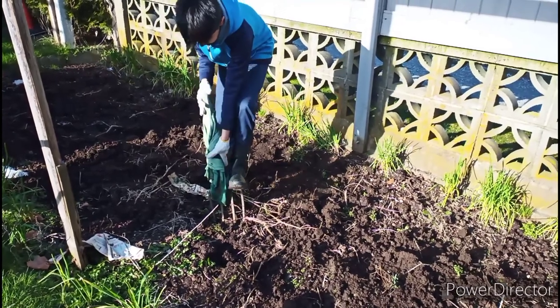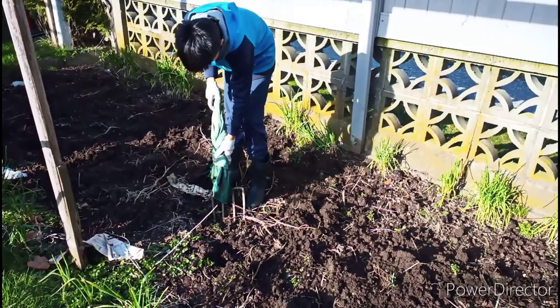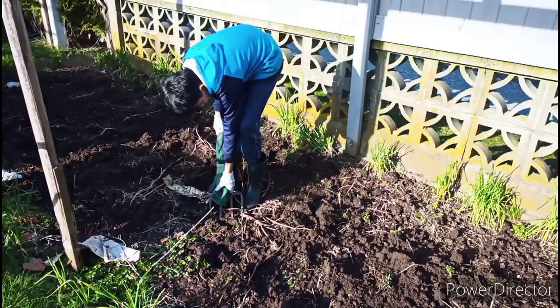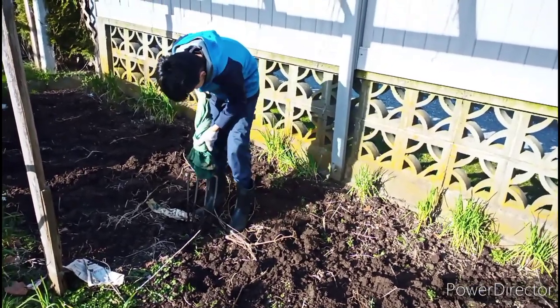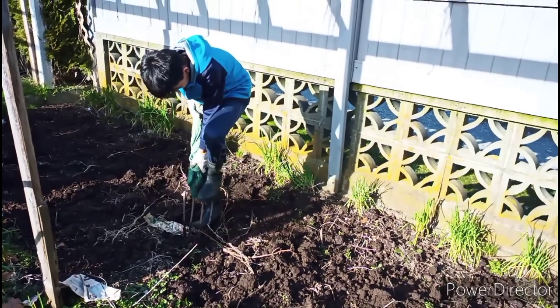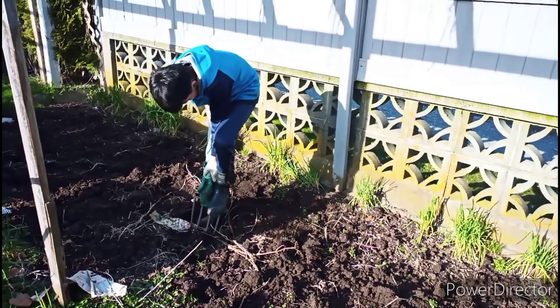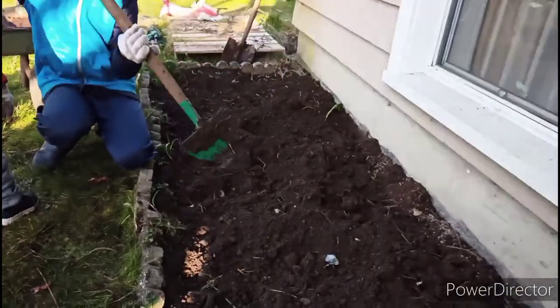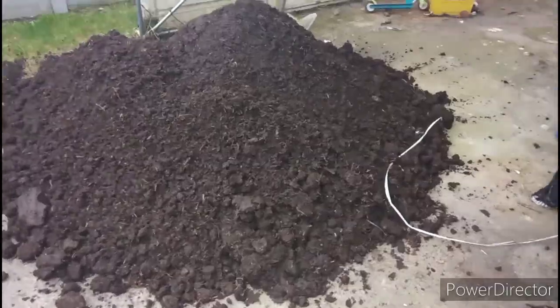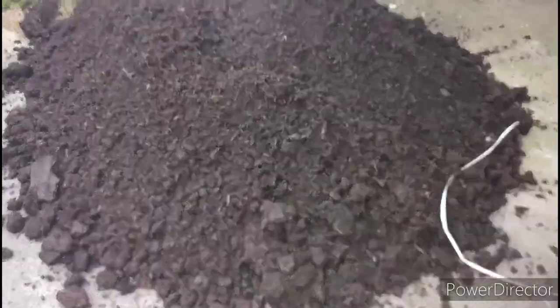Every year we do gardening so the soil is getting softer and softer, and now we don't really have to do as much digging. Right now I'm just adjusting it so it is better and more soft. We have many gardening beds but today I'm not going to do all of them because I want to do some later.